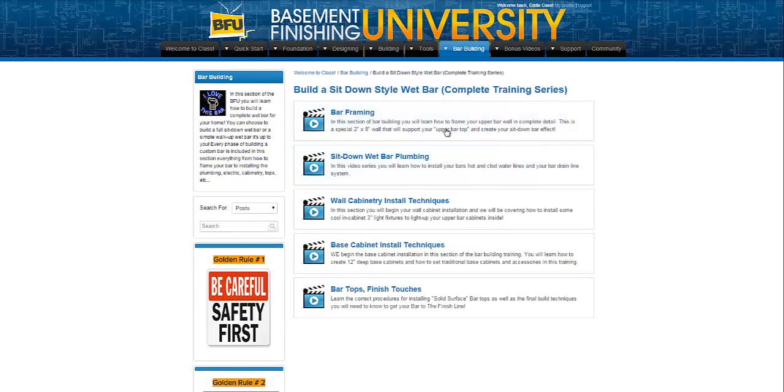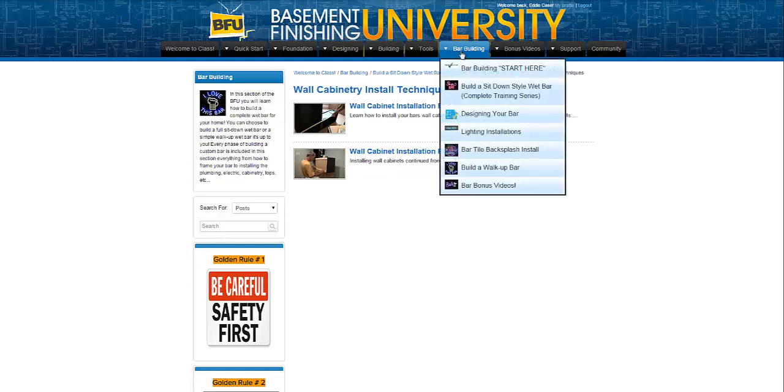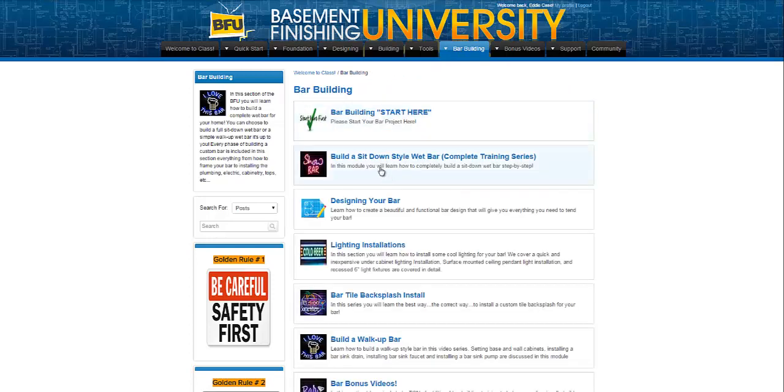Going back to the main menu again, you can see some sections like wall cabinetry install techniques will have more than one video — a couple of videos for different headings here at the bar building tab. So that's building a sit-down bar: everything you're going to need to know to build a sit-down bar the way I build them. There are other ways to build sit-down bars, but the way that I teach you to build them, everything you're going to need is inside this complete training series.